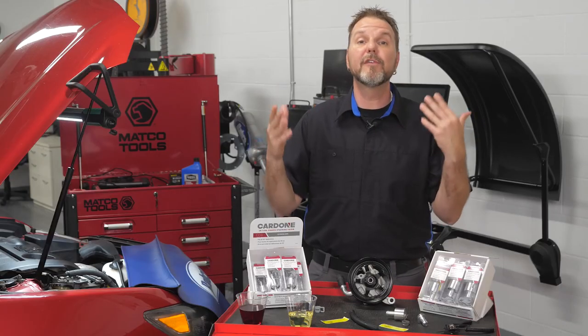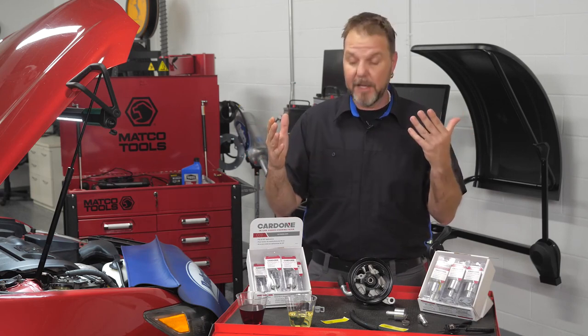Today we're going to discuss power steering filtration. Debris in power steering fluid is a primary cause of power steering system failure.